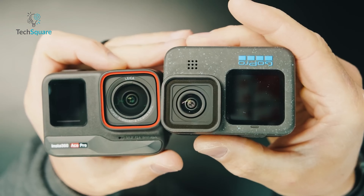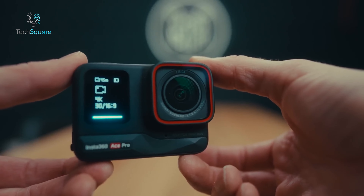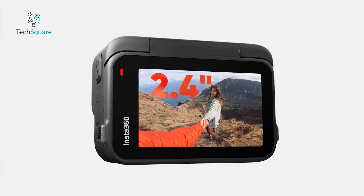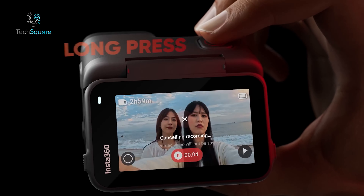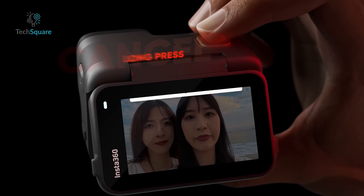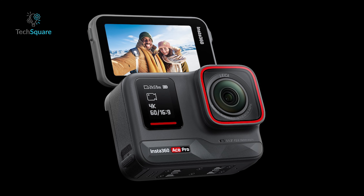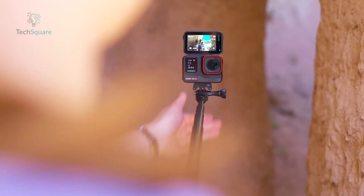Let's start with the design. In terms of form factor, both cameras share a similar size and shape, but the Insta360 Ace Pro edges out in thickness and weight, primarily attributed to its rear flip screen. Both support side mode or power buttons, top record buttons, removable batteries, USB-C ports for charging and data transfer, and microSD card slots for storage.